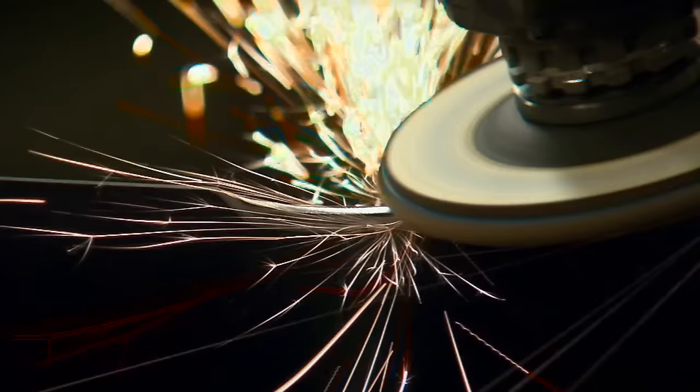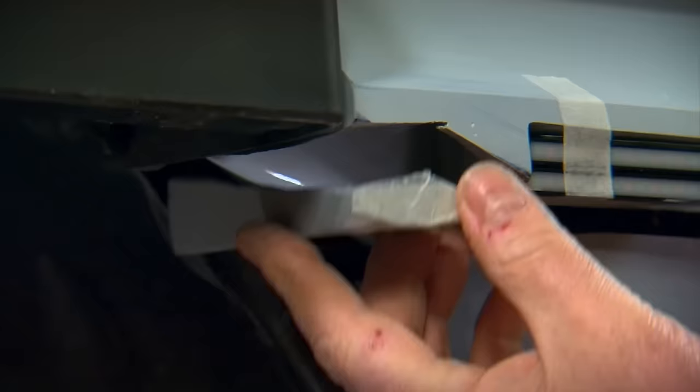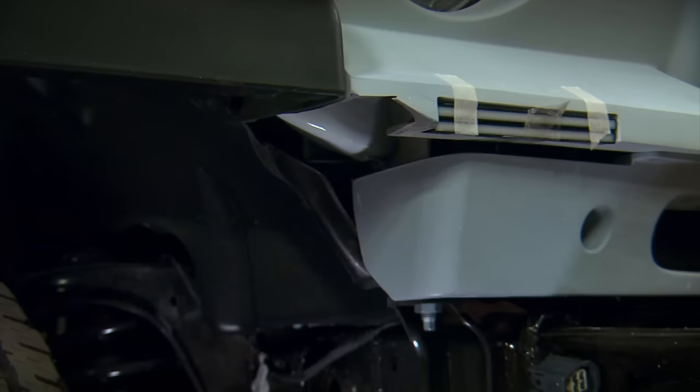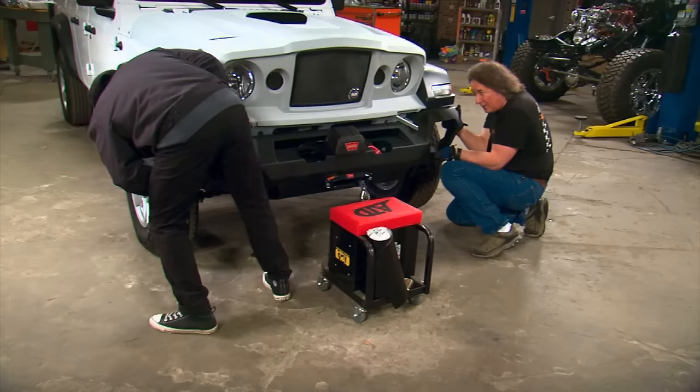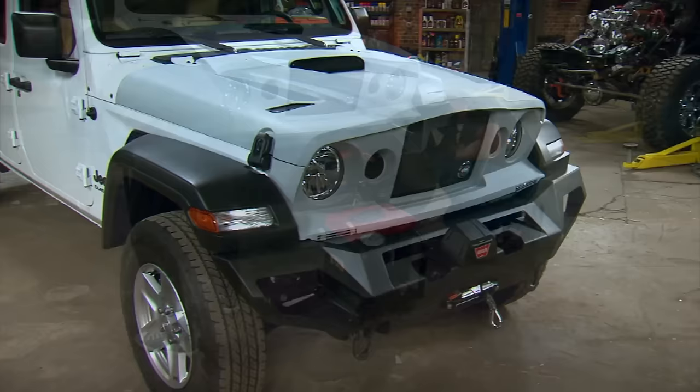Mounting the winch control module where it would be easily accessible required drilling some holes and cutting a small notch in the center of the bumper for the module to tuck into. Since we changed the front end of the Jeep, we needed to grind some areas on the bumper to clear the lower fiberglass panel. We also needed to cut a small relief in the outer edges of the fiberglass nose to clear the ends of the bumper. With the winch in place, it's just a matter of bolting the bumper on. Now that is definitely a change for the better.